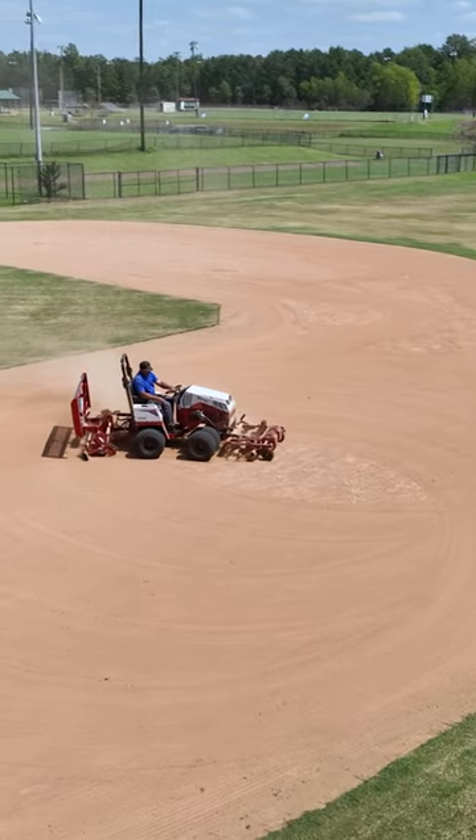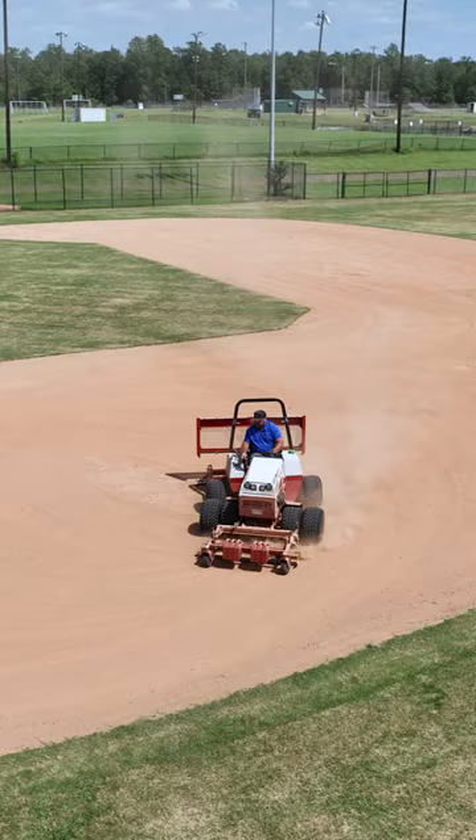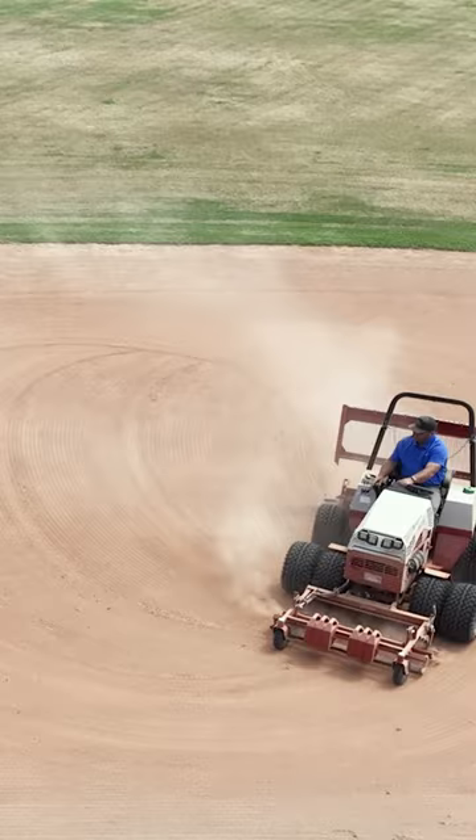Originally I was using a UTV, but due to tight turning radiuses it wouldn't pull and turn at the same time. When I found out about Ventrac — they articulate in the middle, tire all the wheels pulling — it just made sense, and the turn radius was so much less.